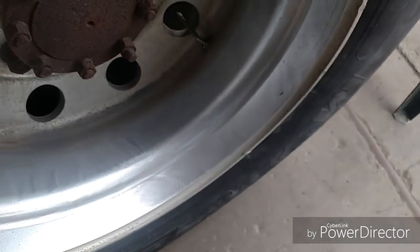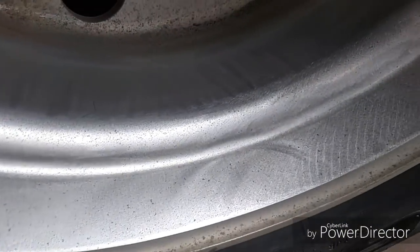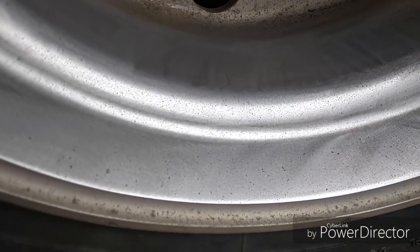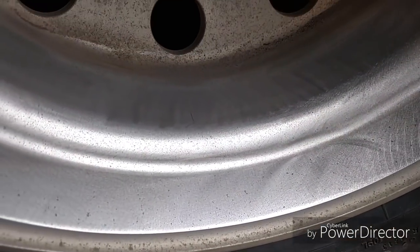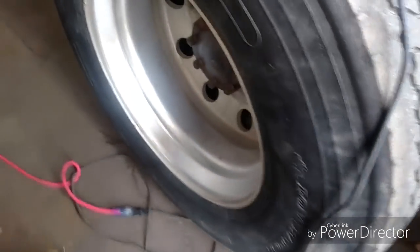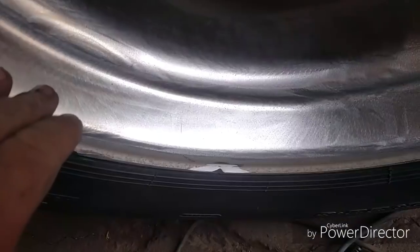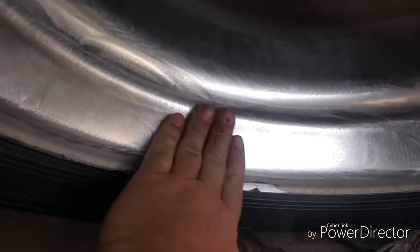I tried the 120 just on the sander a little bit back here, just to knock off some of the oxidation. Still plenty of pitting. I think I'm gonna have to use that sanding disc to get rid of the pitting, but I'm gonna switch to a finer sandpaper and see what happens.